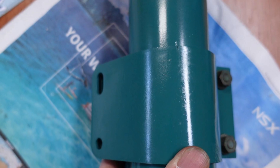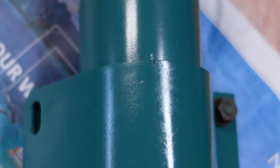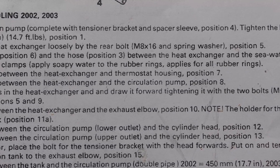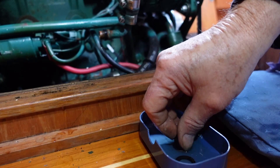Now it's time to fit the mounting bracket. Before I removed it, I marked its position on the bracket and the barrel, so in theory if I line the marks up and tighten it all up, it should fit okay. Reading the Volvo Penta service manual, you are advised to apply soapy water to the rubber O-rings before fitting, so here I am doing just that.